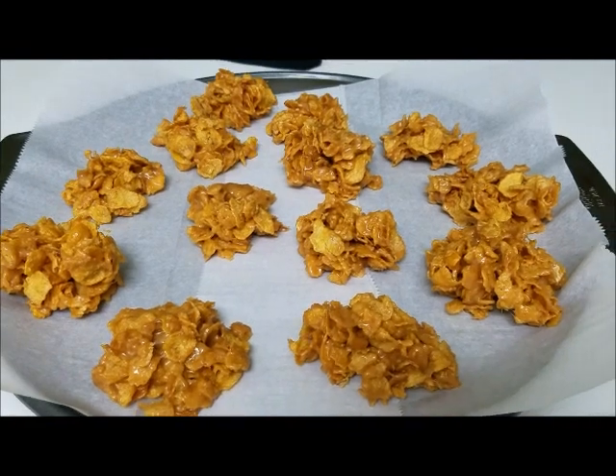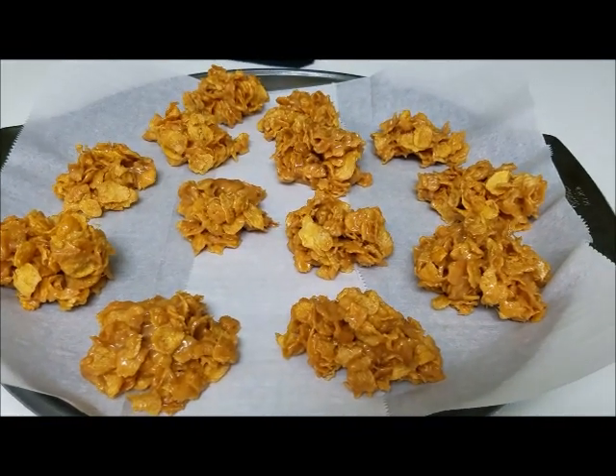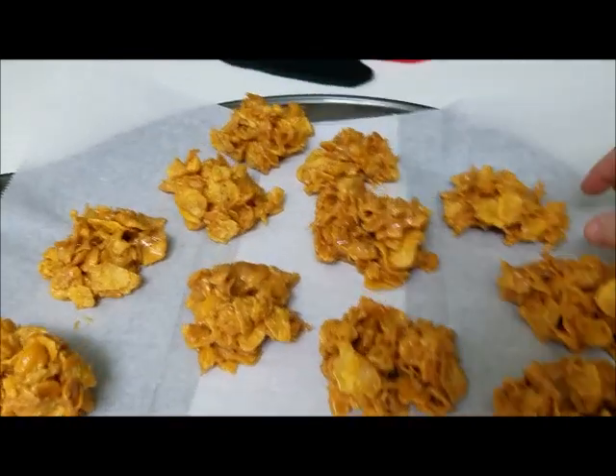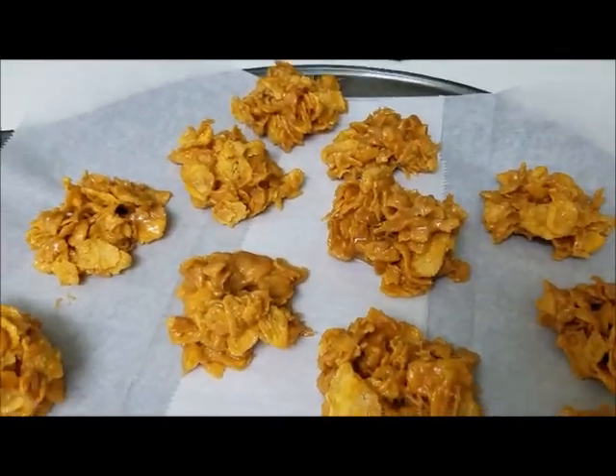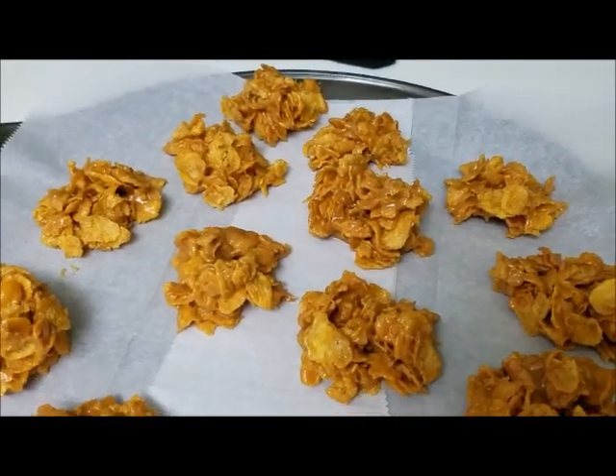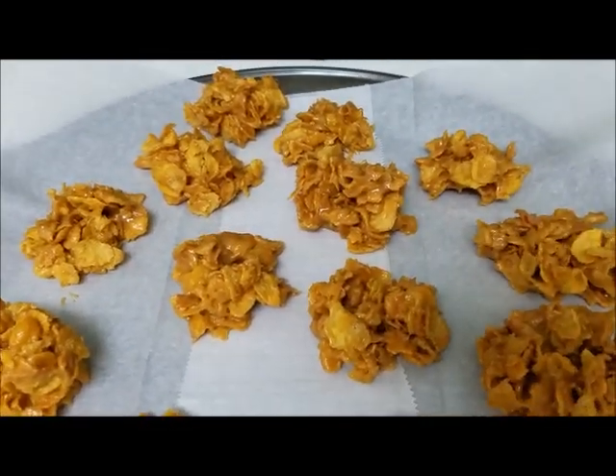I have let them sit out on the tray — this is a big pizza pan — and this is what they look like. I am going to try a bite of this one right here. Those are really, really good. Cornflake candy is one of my favorites.